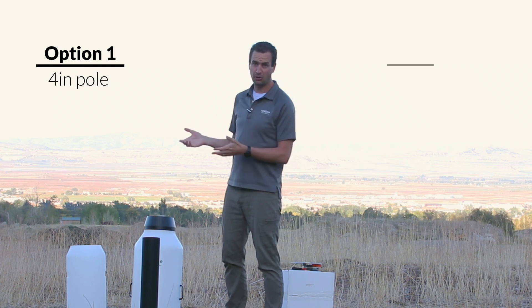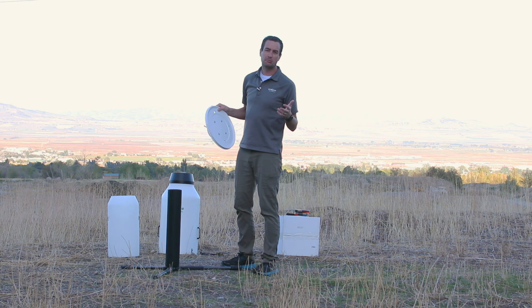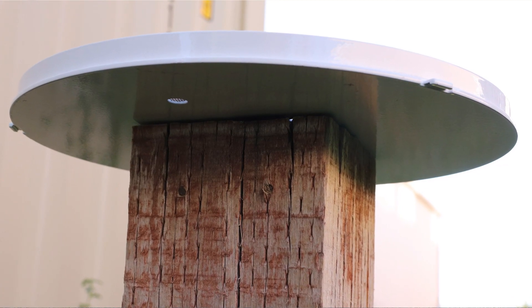The Cloudburst has two mounting options: either a 4-inch diameter pole or a 6 by 6 inch wooden post. If you're going to mount using wooden posts, you can directly screw the base plate into the top of the post using lag screws.